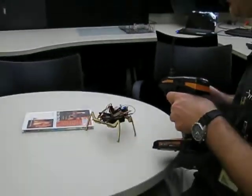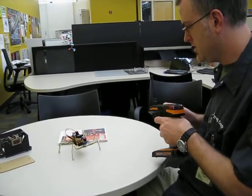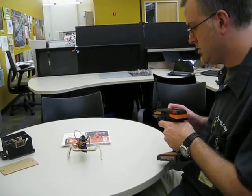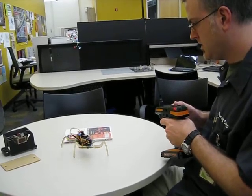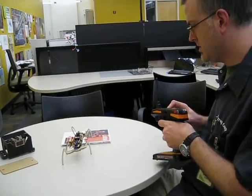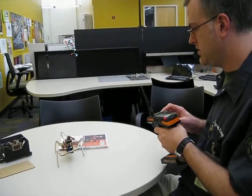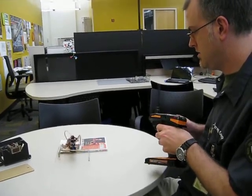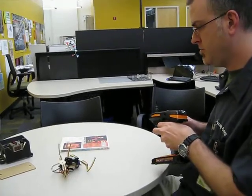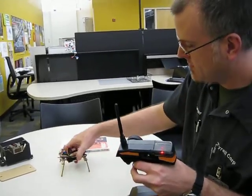There's turning, and then you can actually — let's lift this leg up. It takes a little while to learn how to make it move. Let's see if we can step up onto the book — there we go. It can actually step onto short objects. It looks like a bug when it falls over, for sure.